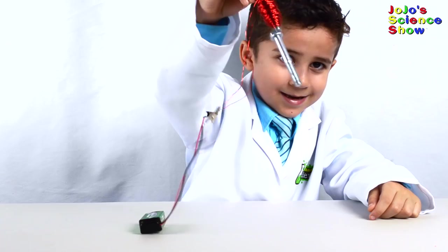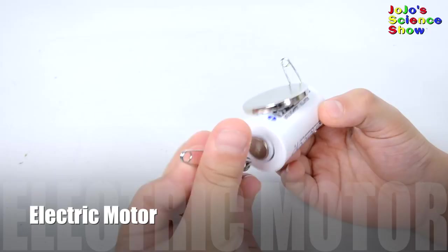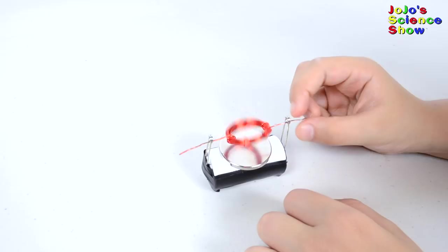This is a fun ride, Mr. Magnet! For this experiment, we're going to make an electric motor. Put your copper coil ends through the safety pins. Let's see if it works! Whee! It works!